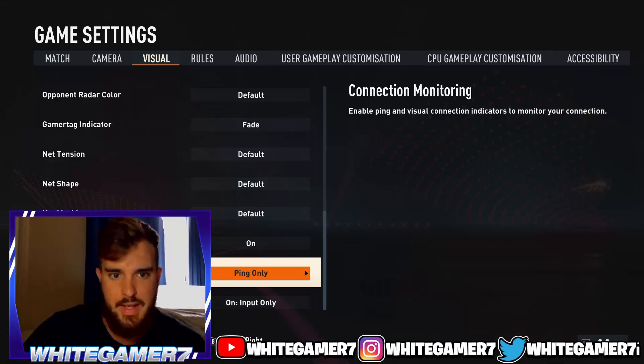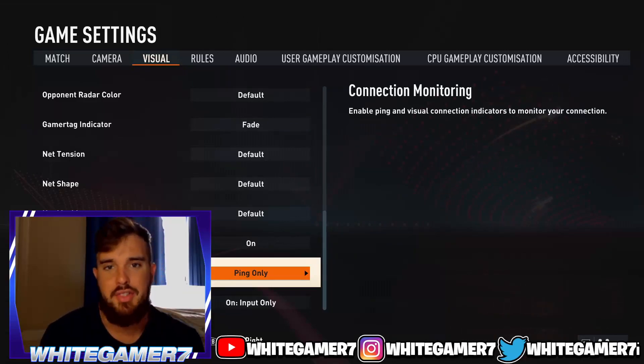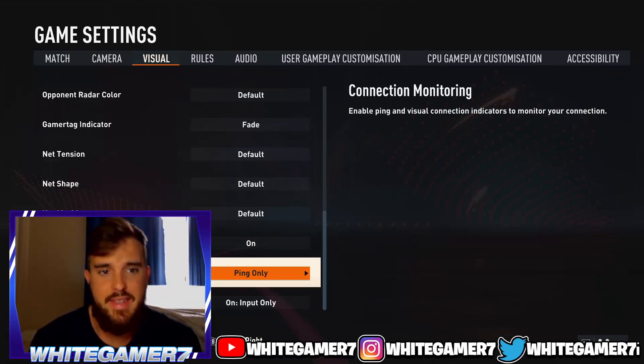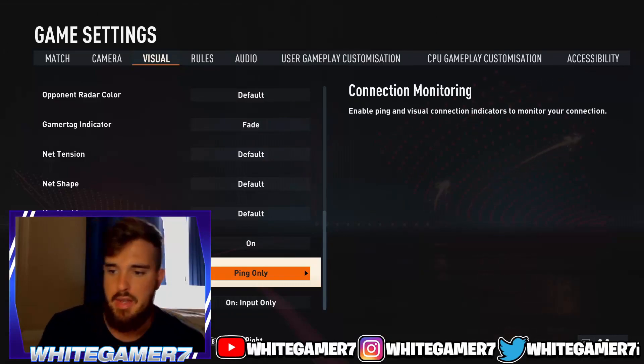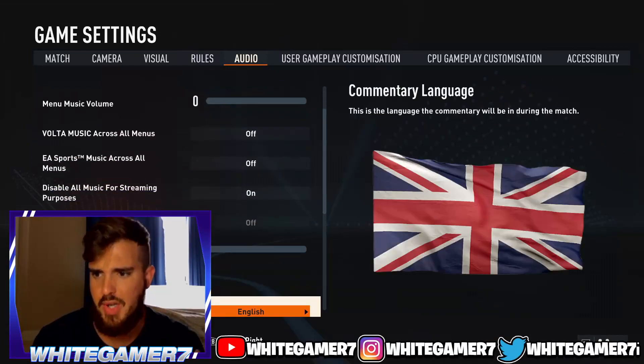Connection monitoring shows your ping, which indicates your connection quality. It's good to have on — it doesn't hurt. When you're playing ultimate team or pro clubs you kind of want to know what ping you're at, whether you're at 10 or at a high ping. That's what I have for my visual settings.